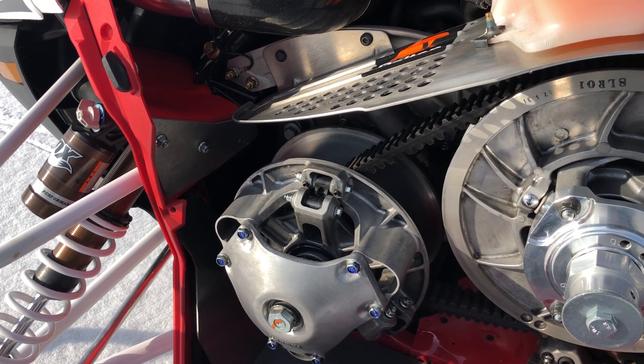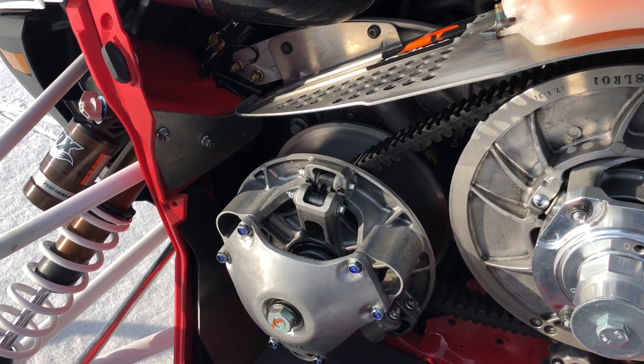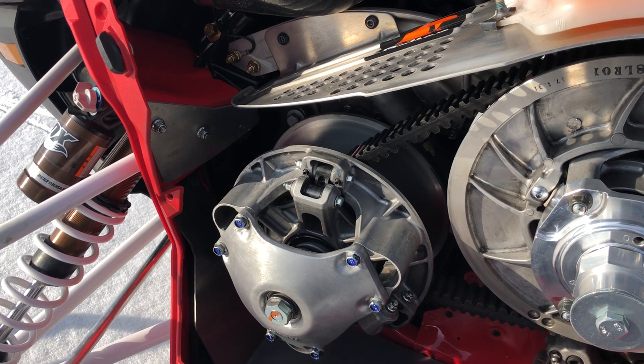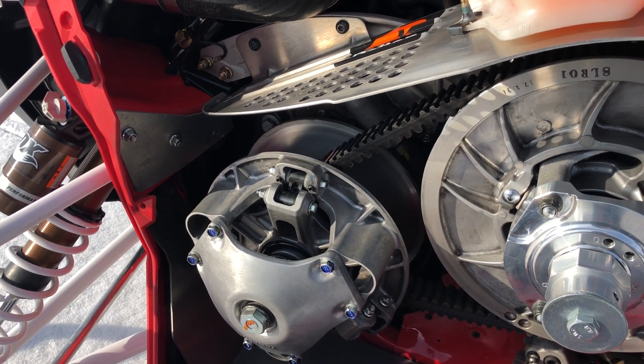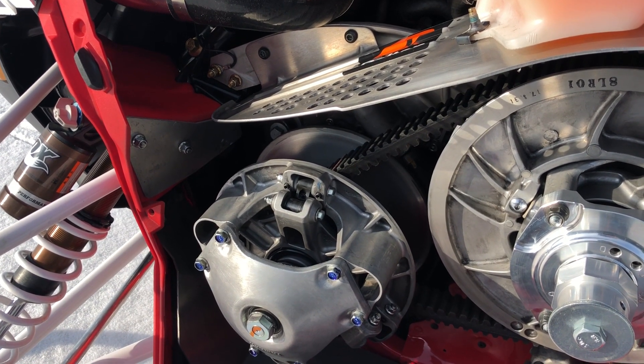On the 240 map I just ran 8,800 RPM, maybe 8,850. On the 270 map I was tapping around 9,150-ish.